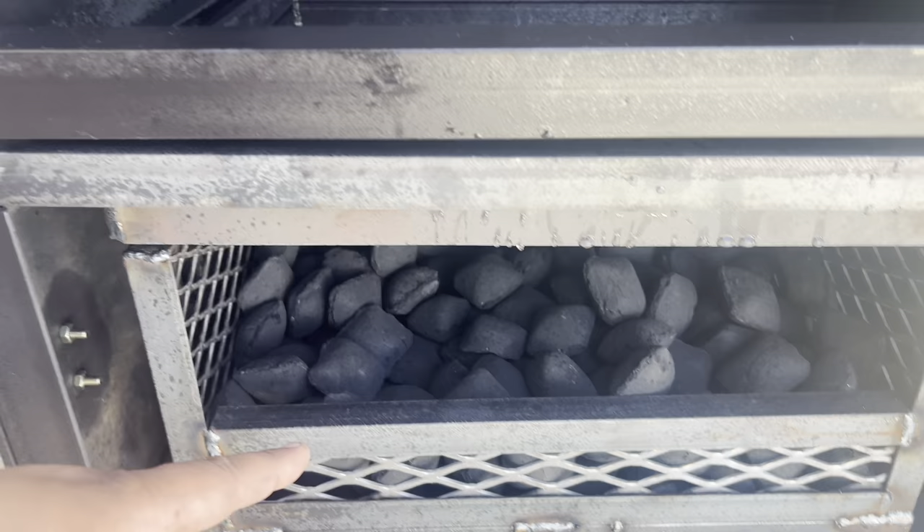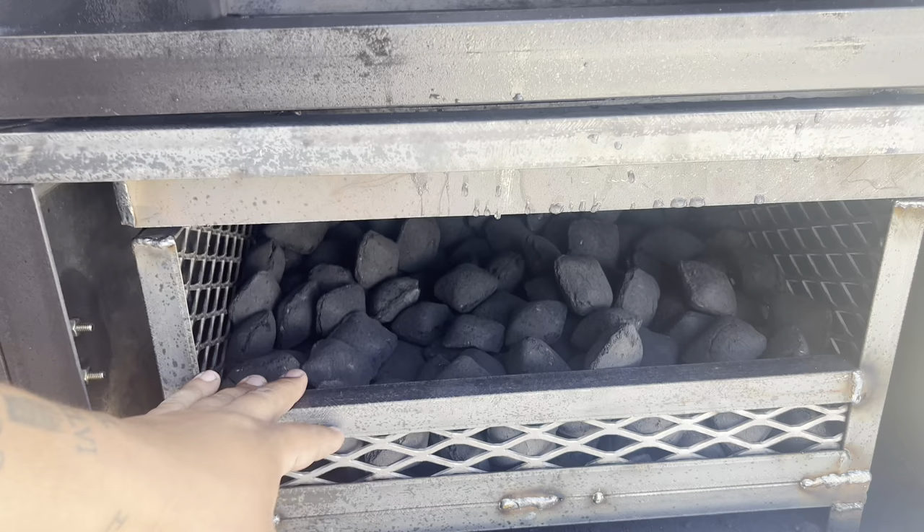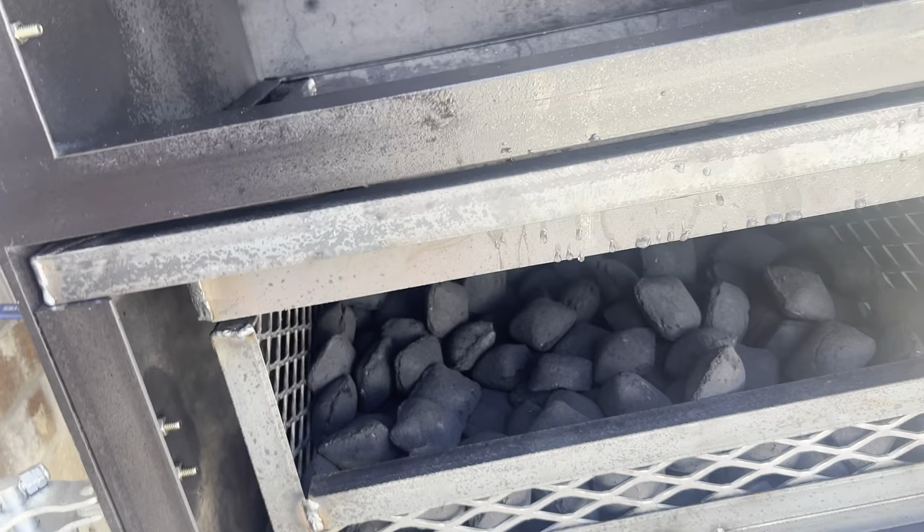I got the charcoal in here ready to go. Typically I would add wood chunks, but I'm only doing charcoal so I can see how long just a full basket of charcoal will go by itself. Then I have a baseline — I know how long it will last, how much I need to add, and how often.